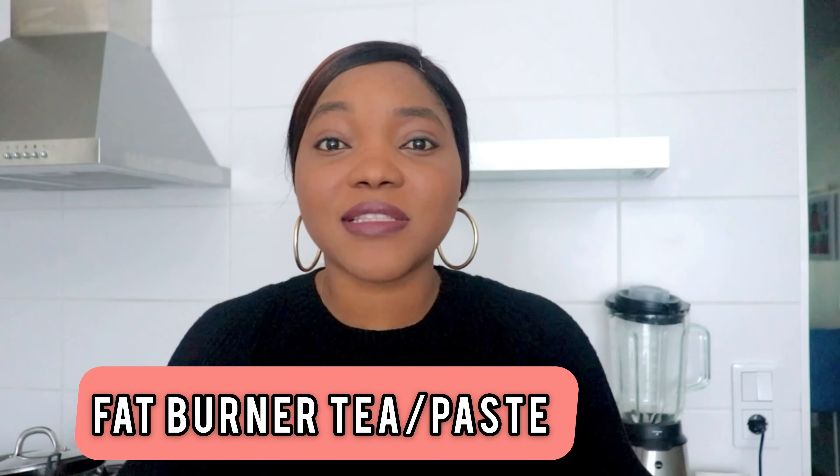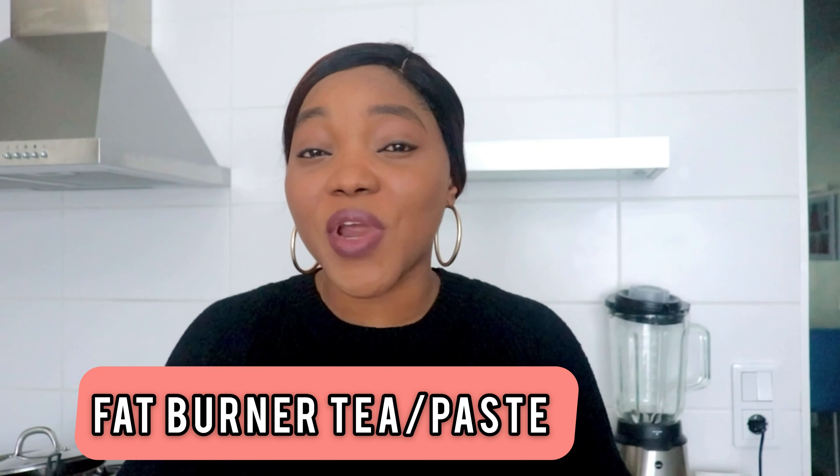In today's video I'll be showing you how to make a fat burner. If you're already on a weight loss journey and need something to boost that process, or if you find it very difficult to go to the toilet and suffer from constipation, this video is for you. So keep on watching.